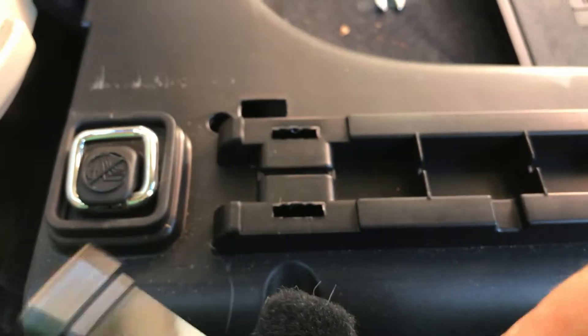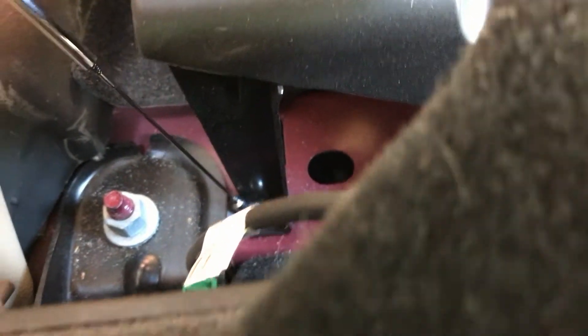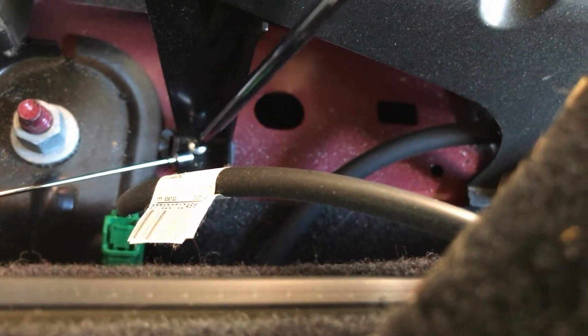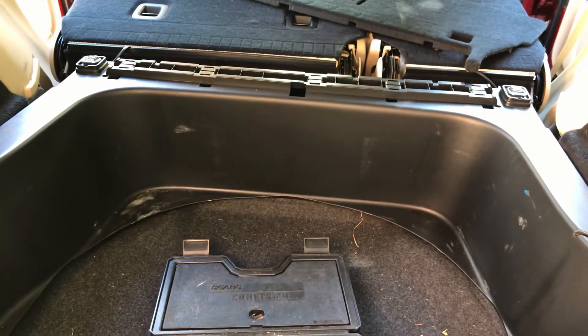Because I am notorious for losing screws, keep one of these little magnetic things handy. I'll just touch that right there — that'll work. And I can unscrew it. That holds on to the screw so I don't lose it. With both those screws out and the two screws here out, this plastic thing will just come right out of there. I'll carefully pick this up and get it out of the Jeep, safely out of the way.